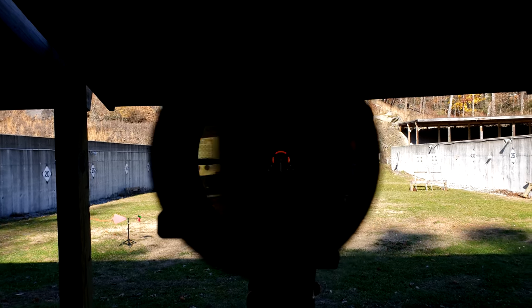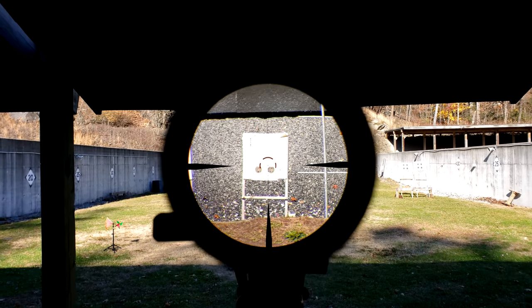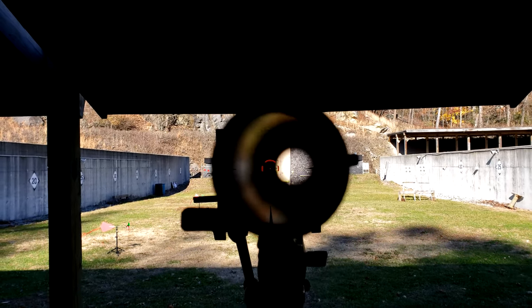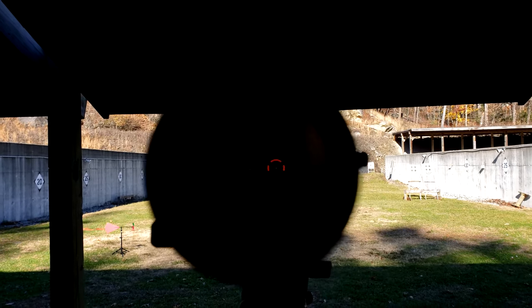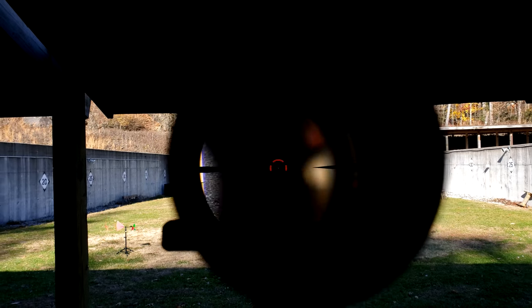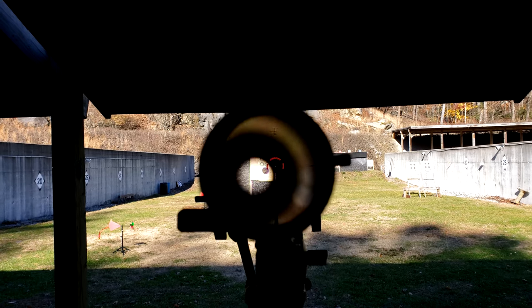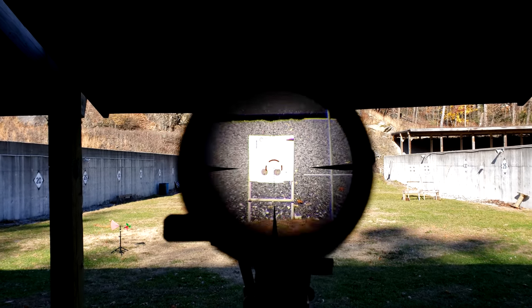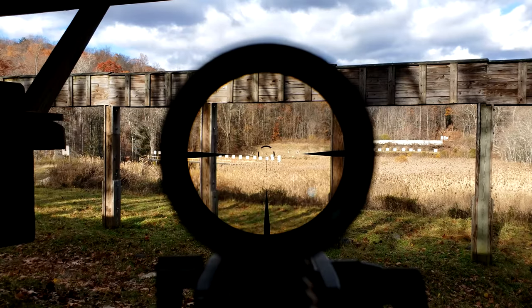Going back to what I started at 1x — where I said you could see very little of the scope body — the reason for why you can't throughout this entire video is very simple. Whenever you're setting up any sort of magnified optic, you're supposed to set it to the maximum magnification to set the eye relief. So this way, when you back it down to its minimum magnification, you can see through it at higher magnification without having to shift your head position on the stock. And that's basically it. 8x is very tight.